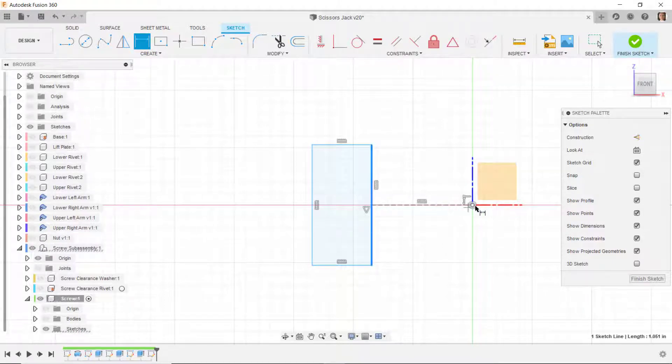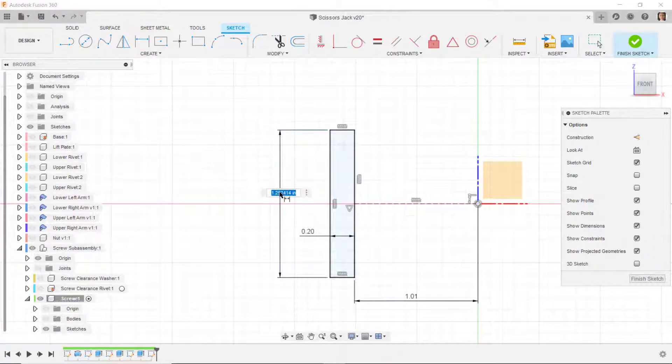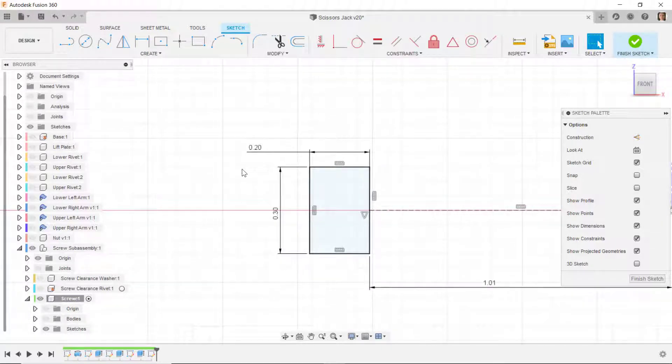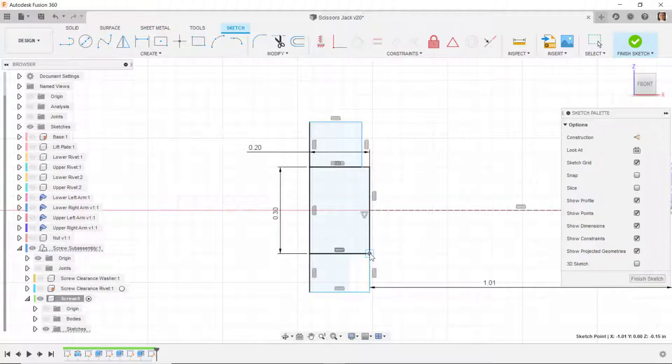I'll dimension the distance from this line back to the origin as 1.01, then dimension the distance from here to here as 0.2, and dimension the length of this line as 0.3. I'll draw another rectangle up here and one down here, then drag points to connect them and change those lines to construction.